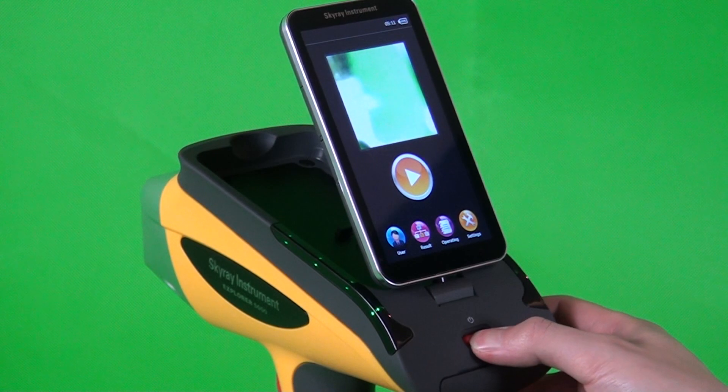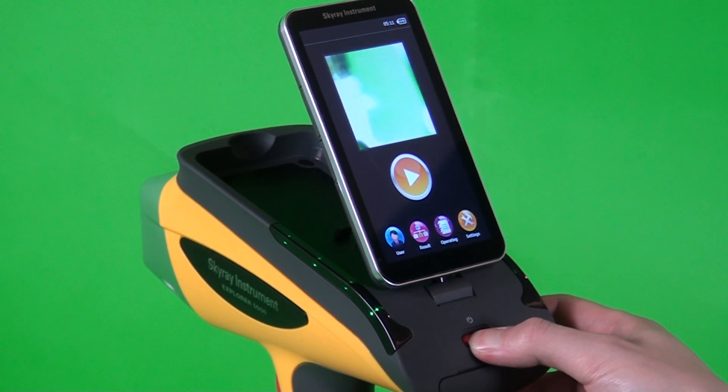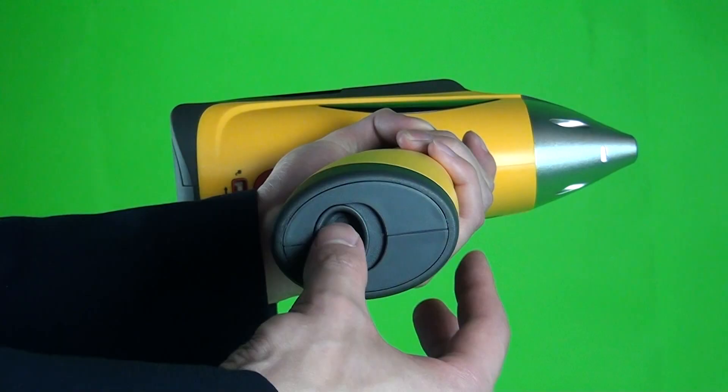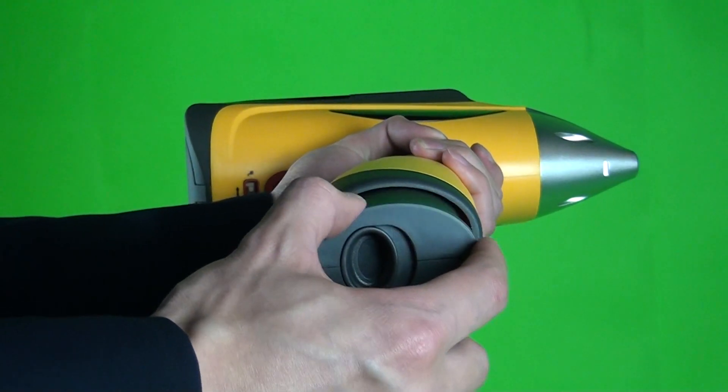Third, Shut Down. During normal operation of the instrument, keep pressing the Switch button for over 3 seconds and the instrument will automatically shut down. Finally, remove the batteries and put the instrument away.